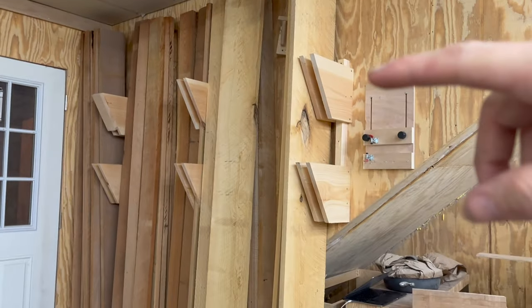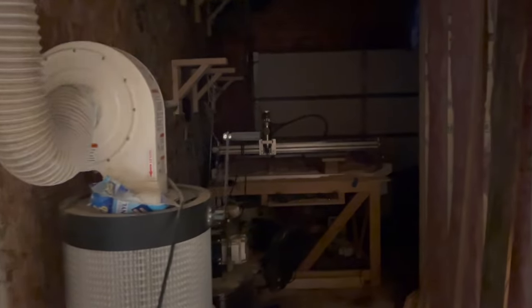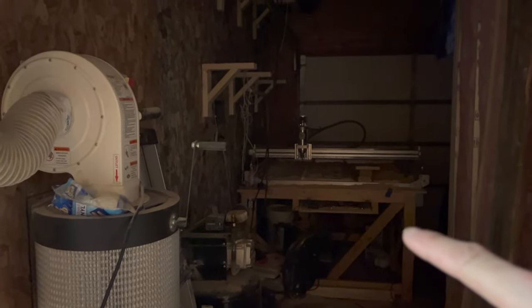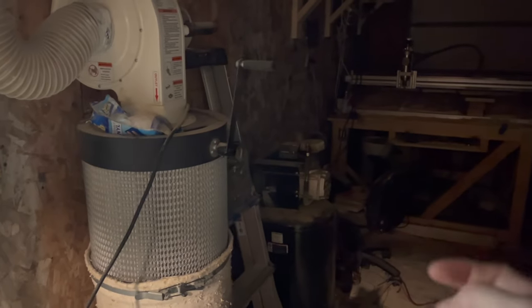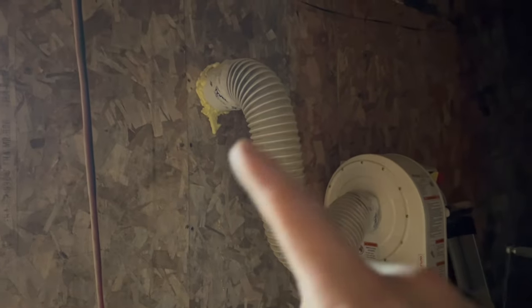We're at the lumber rack again — so you've got your maple and cherry. Through this door where the dust collector goes — it's dark out here because I shut the CNC off. We've got our 4x4 CNC machine over there from CNC for Newbie. Air compressor here that goes into the line you saw inside. Grizzly dust collector, plumbed through the wall there.